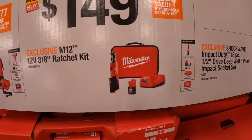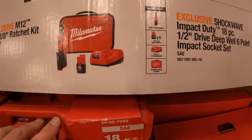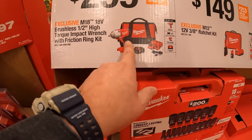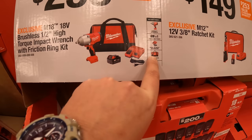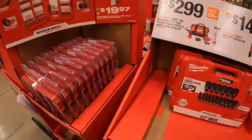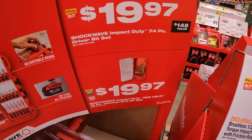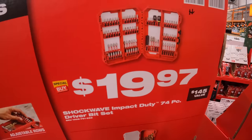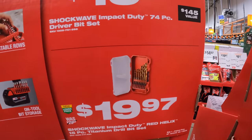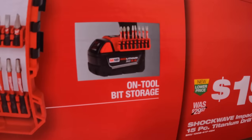$149 for the three-eighths ratchet as a kit with a 1.5-amp-hour battery. $299 for the half-inch high-torque impact wrench — comes with a 4-amp-hour battery, charger, tool, and bag. $19.97 for the 74-piece Shockwave impact duty driver bit set. Or they have the 15-piece titanium drill bit set and tool bit storage.